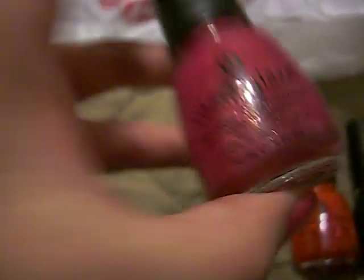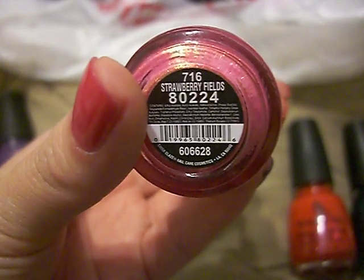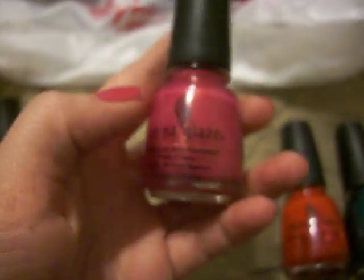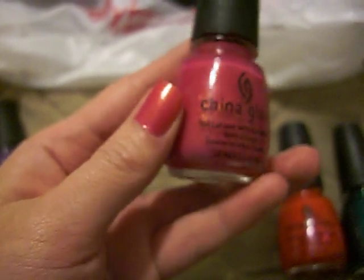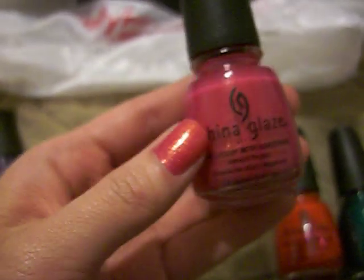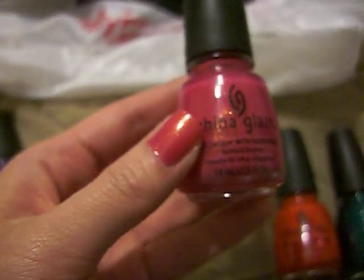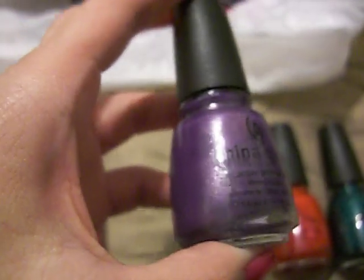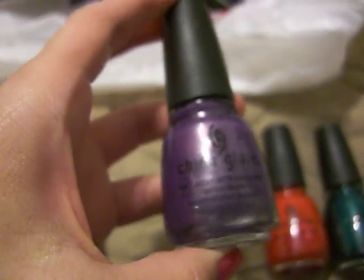This one is called Strawberry Fields — really cute, really nice pink color and it's the one on my thumb. And this one has kind of a goldish, orangey shimmer. It's really pretty. I don't know if you guys can see that on the bottle as I tilt it. The purple one had kind of just an iridescent shimmer to it.